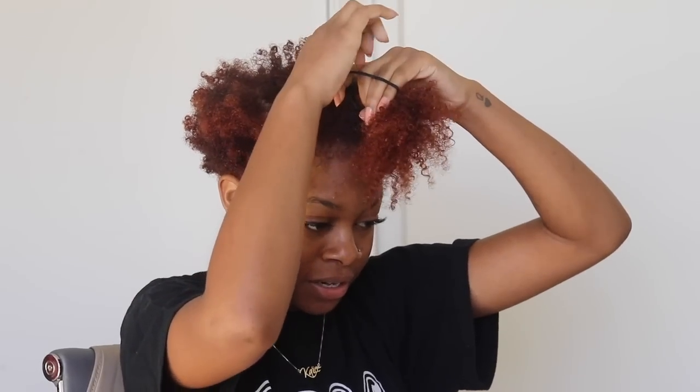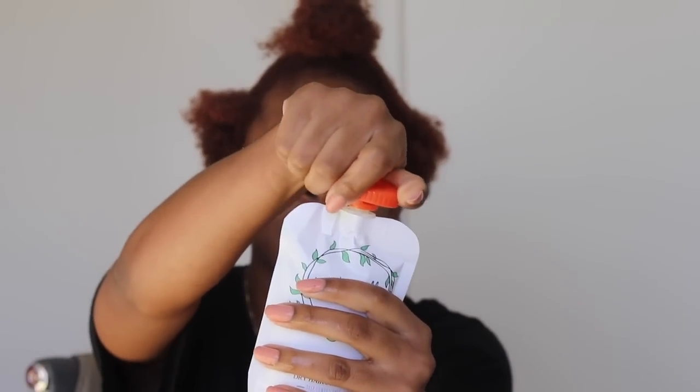I'm going to take off this turban — I get questions all the time on where I get these from; I got mine from Target but they also sell them on Amazon. My hair looks crazy. I know you guys are anxious to see my updated hair routines, but I'm still playing around with products to perfect my routine, so those are coming soon. Color treated hair almost creates a whole new head of hair for you, so you literally have to refigure it all out. I'm going to part my hair and put the long section in a little bun.